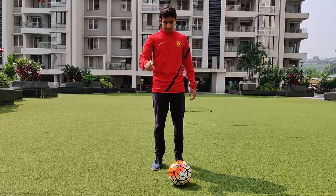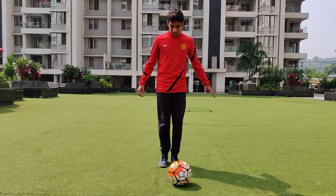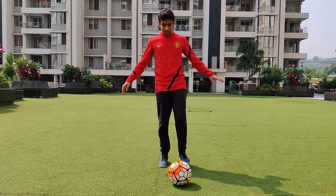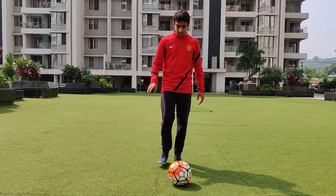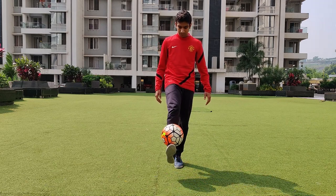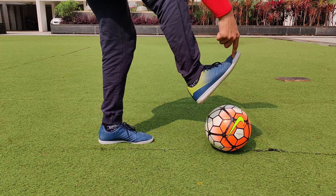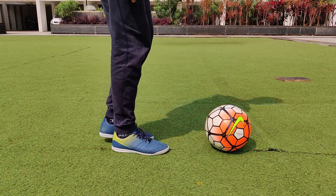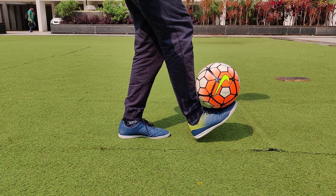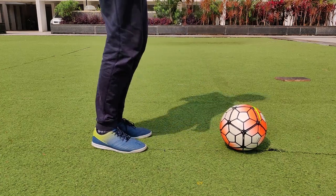The first step is to make sure your body balance is right. You need to be able to stand on either your right leg or your left leg without falling. The second step is to place your foot on the ball using the sole. Once you do that, roll the football towards you, slightly lift your leg and do the foot stall. Make sure you're making a V shape with the ankle and your shin. Once you make that V, hold the ball in the foot stall position and balance it there.